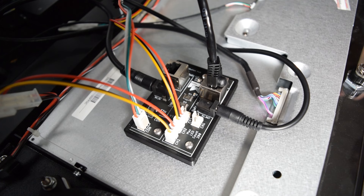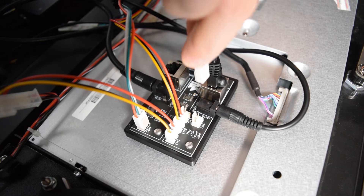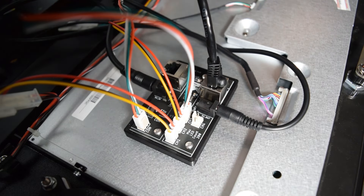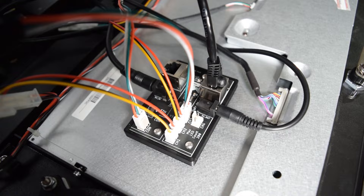Now it is time to connect the cables for the back box LED strips. Grab the green dot bag and plug the board connection cable into CH3 on the PixelWave board that was installed with the speaker light kit. Next, grab the long LED power cable from the green dot bag and plug it into the board connector you just installed.